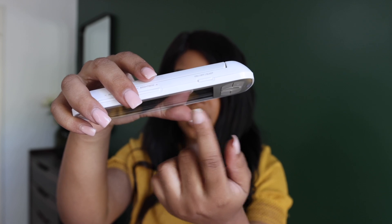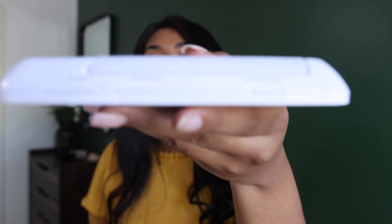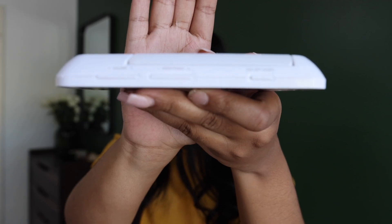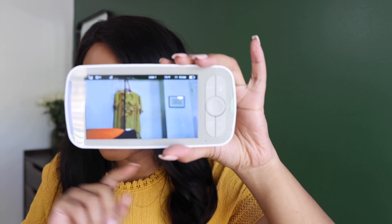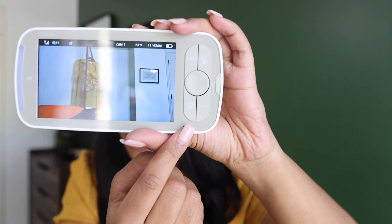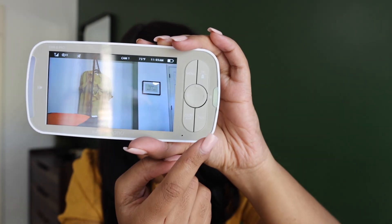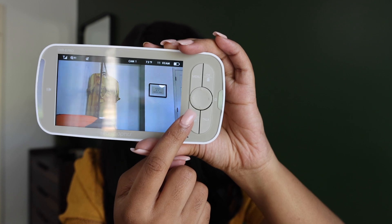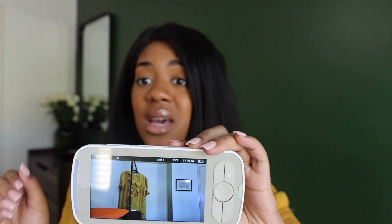You have an on/off sleep button, brightness and volume controls, and buttons for panning and zooming. There's also a push-to-talk button and a menu button where you can set alarms and cameras. You can add up to four cameras, which is obviously amazing.